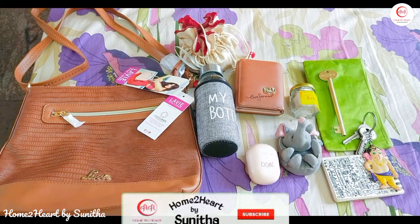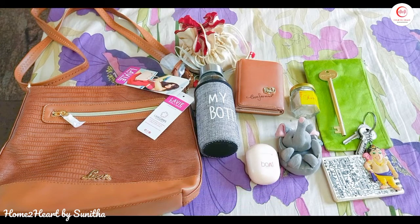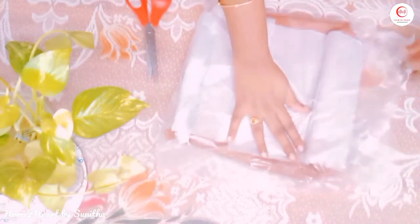Hi friends, welcome to my channel. Today we will see a bag organization video. I ordered a sling bag on Amazon Great Indians sale. This is a Lavie brand sling bag, so let's open it.